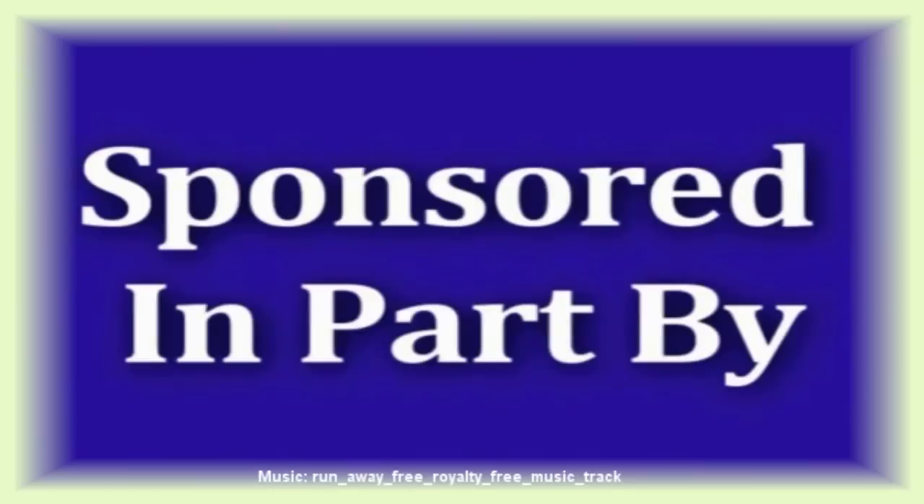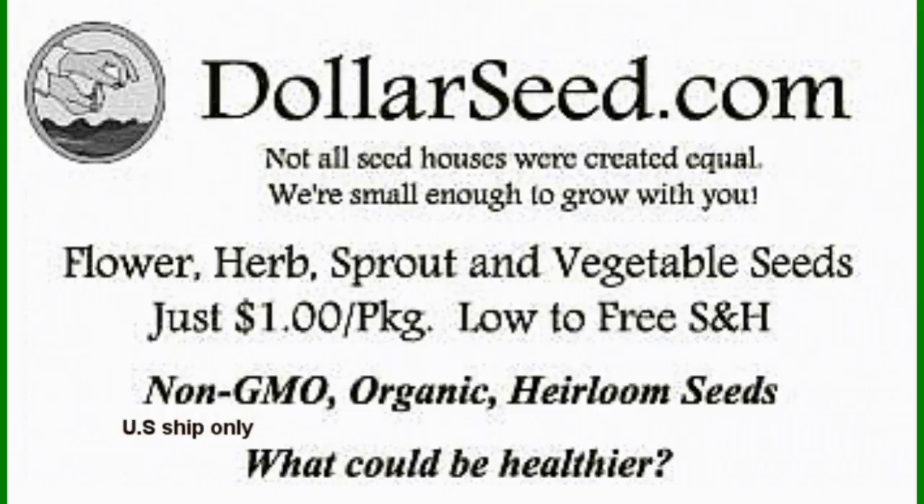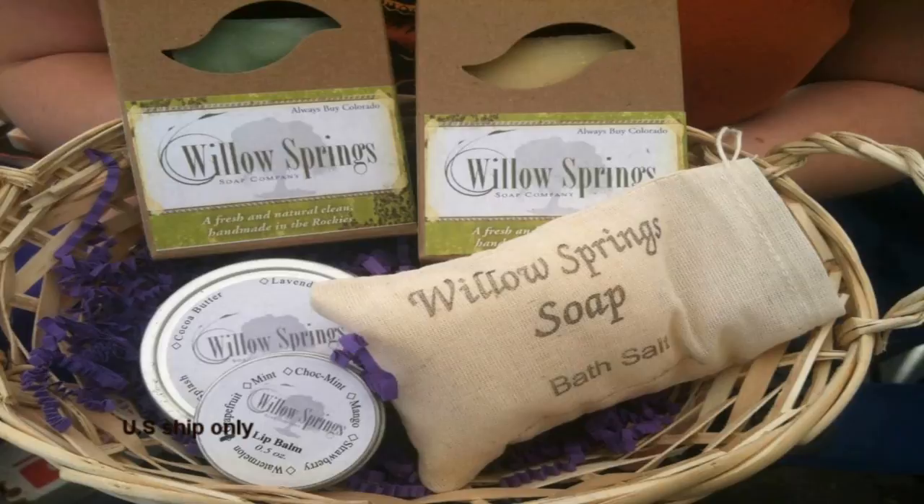Sponsored in part by DollarSeed.com, for your flowers, vegetables, and herbs — all organic seeds, all only a dollar a pack. DollarSeed.com. And by WillowSpringsSoap.com, handmade soaps with simple recognizable ingredients, making soaps using the cold kettle process while using traditional methods.